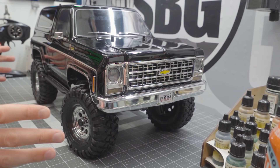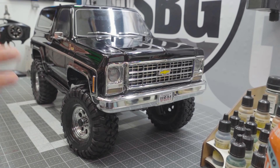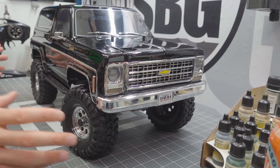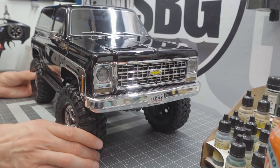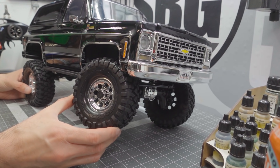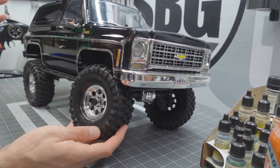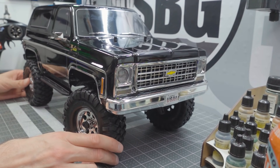I thought the Black Edition Blazer was going to be perfect for this purpose — getting it dirty. If you're not familiar with the TRX-4 line or any of its features, definitely check out the video up here where I go through all the features of the K5 Blazer. The only difference is that one's white and orange; this one is all black, and I really like the all-one-color body. The chrome details are fantastic, and the new eight-hole vintage-style chromed-out wheels are a really nice addition.